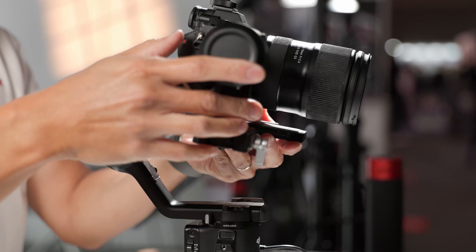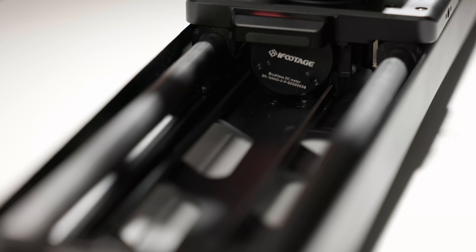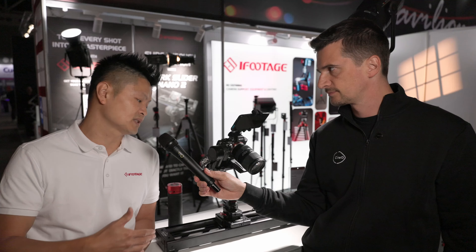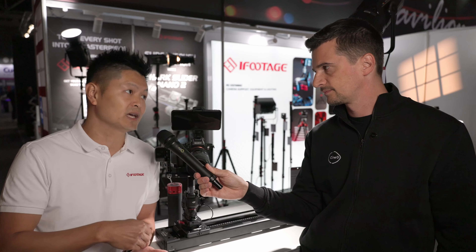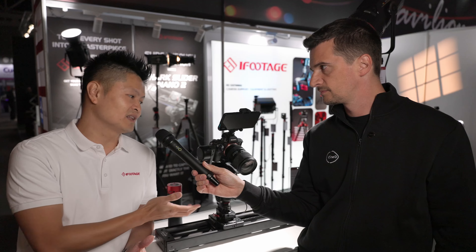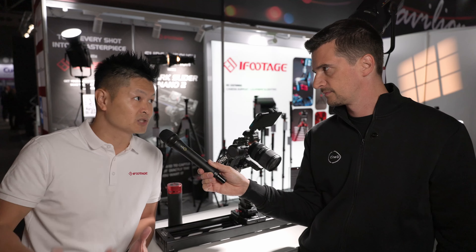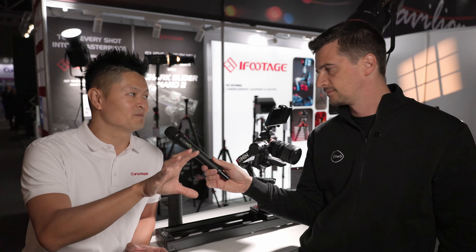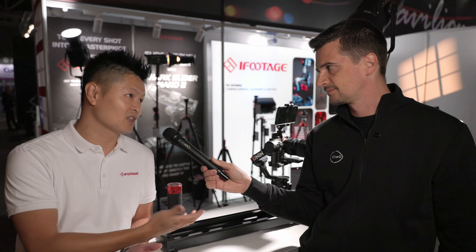For all DJI gimbal users, we support from RS2 to RS4, including RS3 and RS3 Pro. To get the head and slider in position, you press both buttons together to enter unlock mode. You can manually hold the gimbal and pivot it wherever you want — pan, tilt, roll — set your point A, slide it to another position, and set point B. Everything is done by hand; what you see is what you get. Traditionally you'd have to use an app and swipe through directions, which takes a long time.